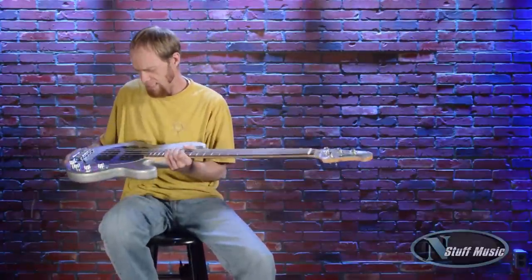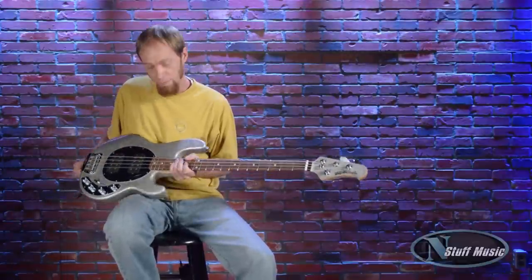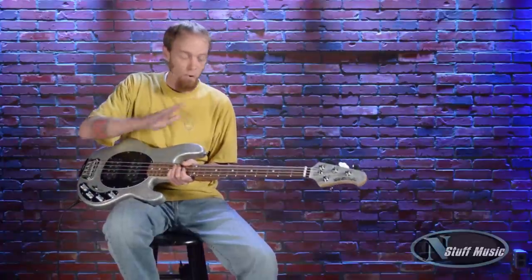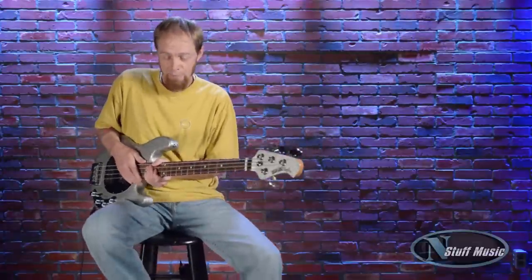It came out in the mid-70s, and it's been cranking out hits ever since. It's a very versatile bass, very solid built, with the dual humbuckers and the active EQ. You get multiple tones, and whatever you need to get out of this bass, you can certainly make that happen. Let's go right to the features of this bad boy.